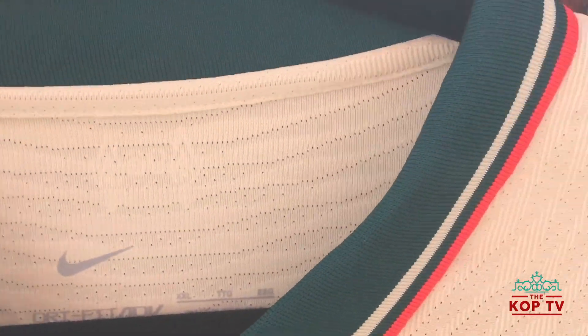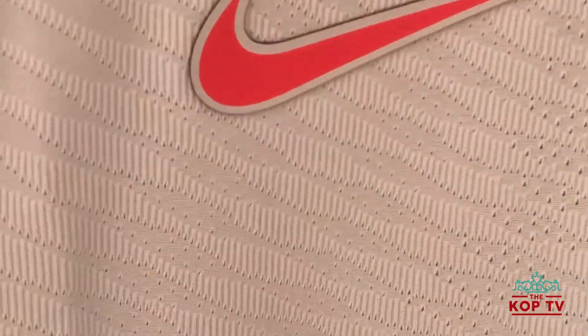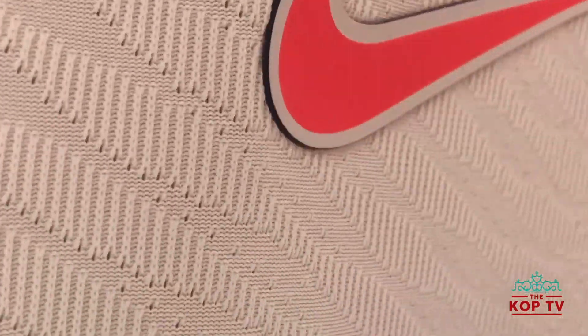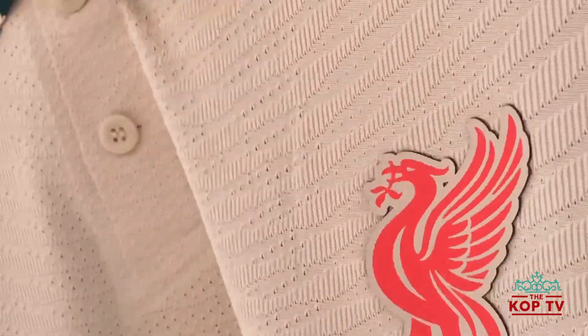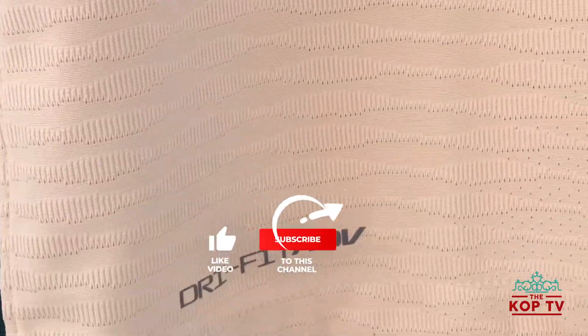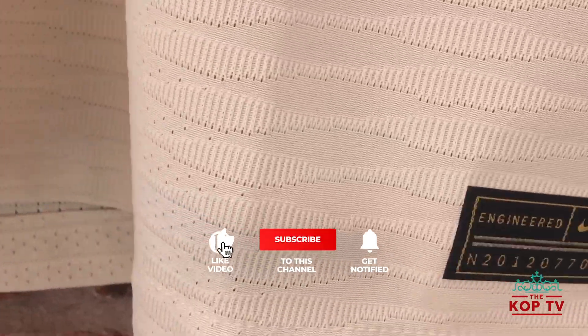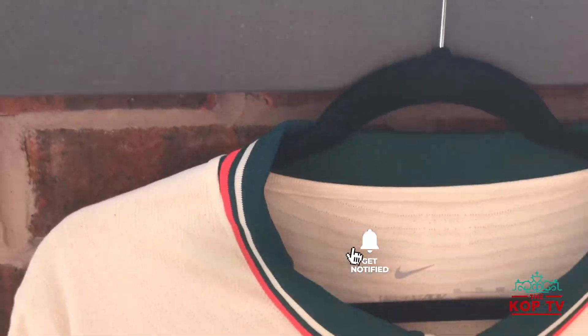Look at this absolute beauty. I'm up on the rooftop today so I can't give you the full view, but I have gone for the vapor knit again, as you can see with the really stretchable material. Before we get into more details, give this video a like, give it a share, comment with your thoughts on the kit, and subscribe if you haven't already.